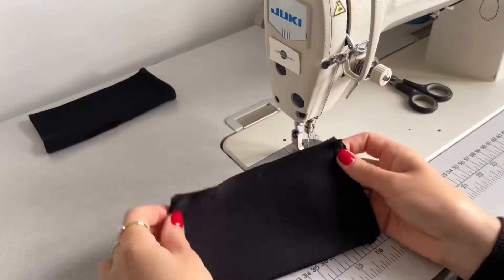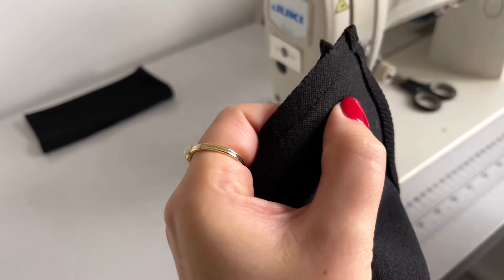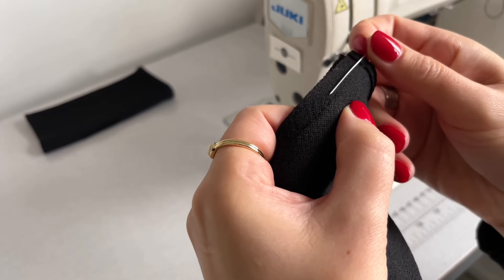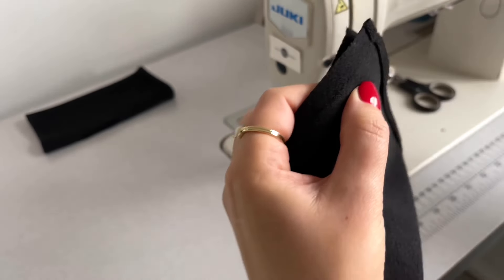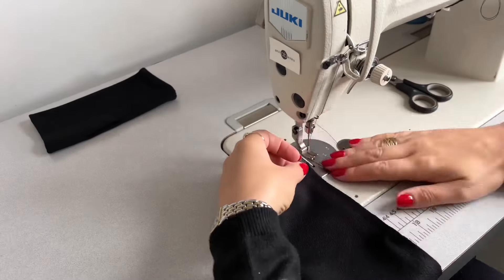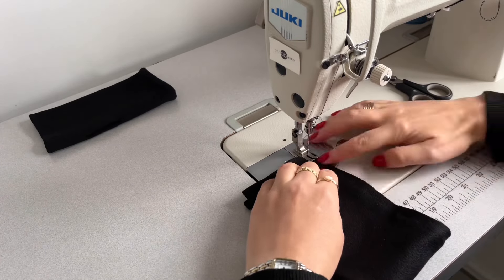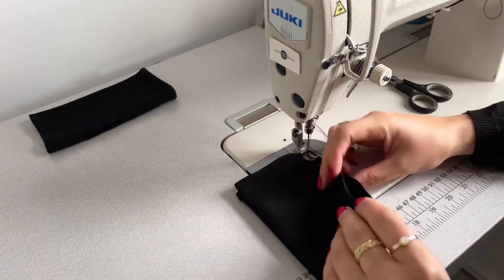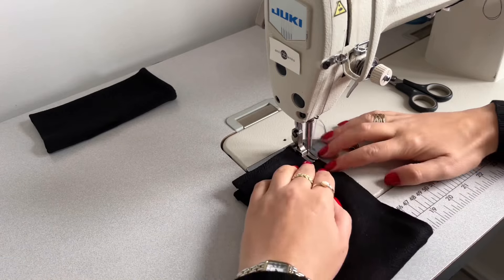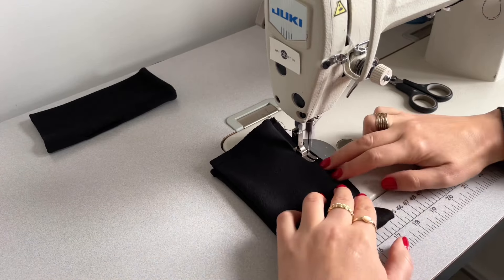I'm folding my glove pattern in half and sewing a straight stitch two millimeters from the original seam. All of the seam allowance is ironed flat. I'm sewing the straight stitch two millimeters from the original seam all along to the other end.